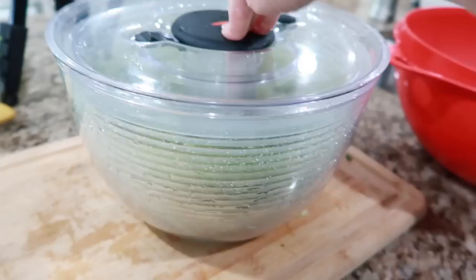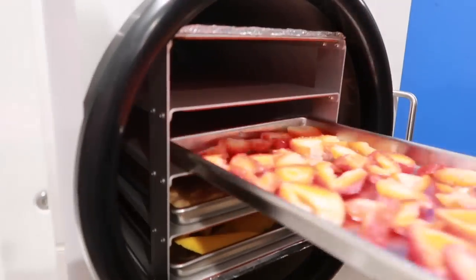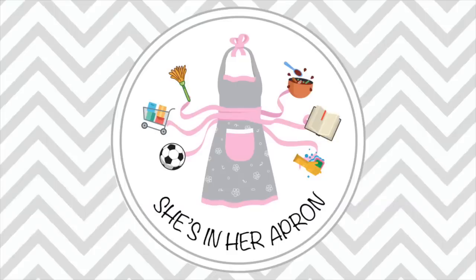Hey friend, welcome back to She's in Her Apron. We are in the kitchen today preparing some food. We're going to get things ready for the freezer, throw a ton of fun things into our freeze dryer, and get food ready to use for later — they're gonna last so much longer than usual. We started this process Saturday night with the freeze dryer; we weren't sure how long it was gonna take. Some things take a little longer than others. We are new to the whole freeze-drying world and it has been a load of fun.